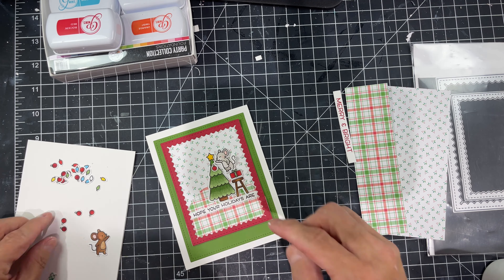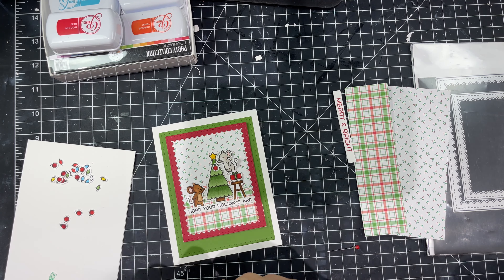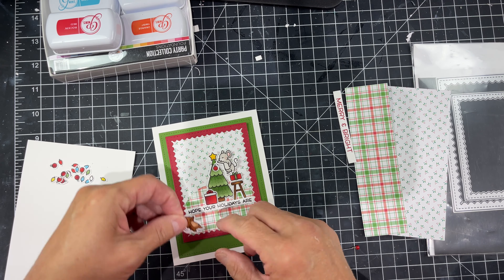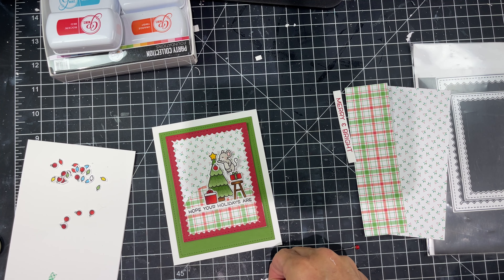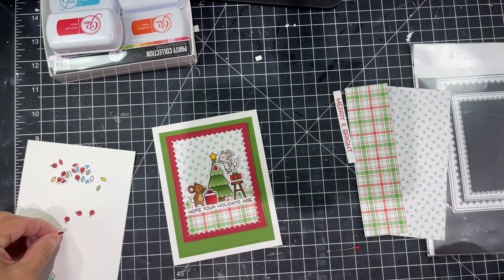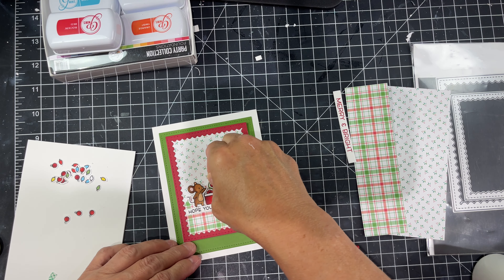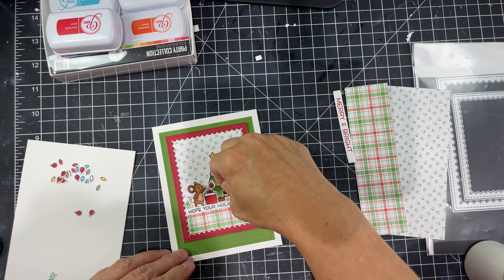Right now I'm adding my little mouse. I wanted my mouse to look like he was leaning into the tree up on the stool but wasn't high enough so he had to use a package as well. I'm creating a story with my scene — that's what I recommend you do. When you're laying things out, think about the story it's telling. Mine is: these little mice are too short and had to use one of the packages to decorate their tree, sticking it up on the stool.